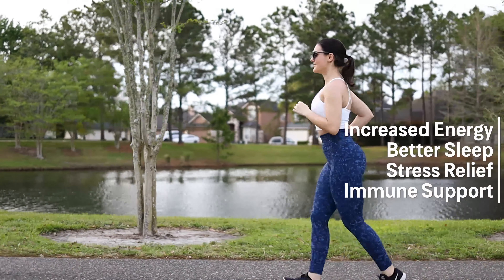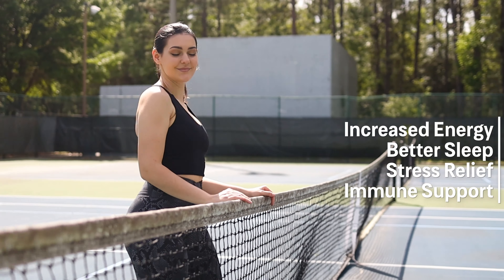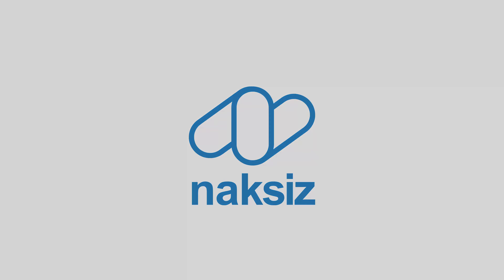Experience the benefits of increased energy, higher quality of sleep, stress relief, and immune system support with the help of Noxus Detox Foot Pads.